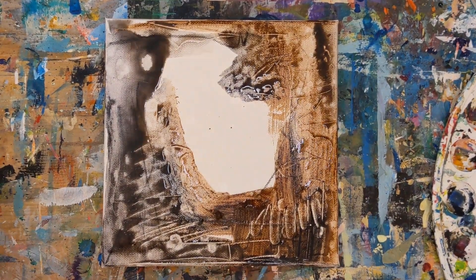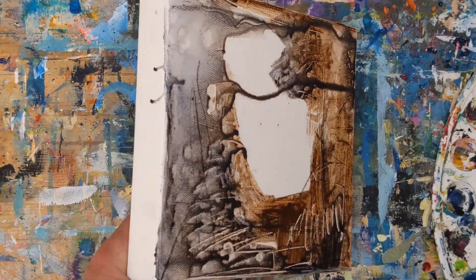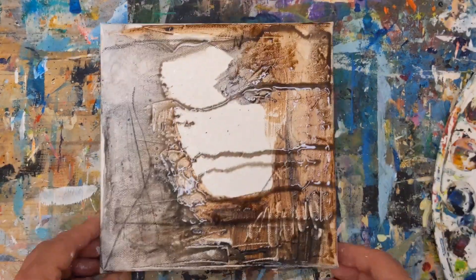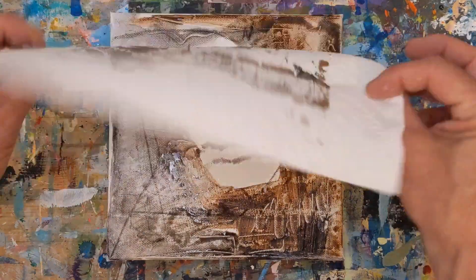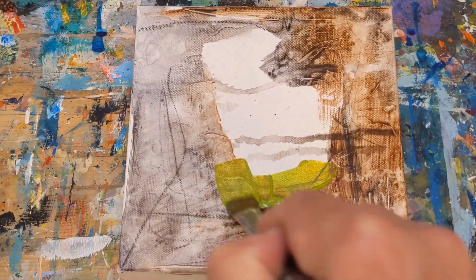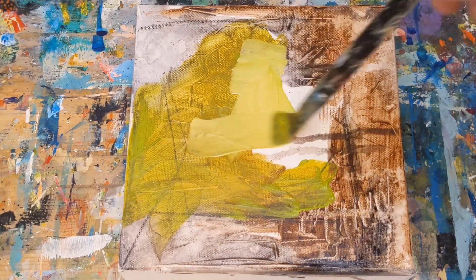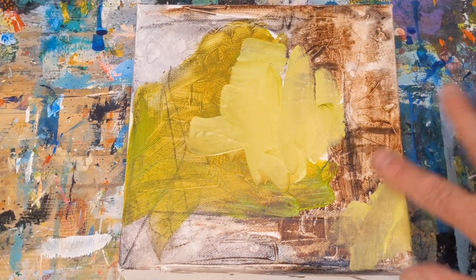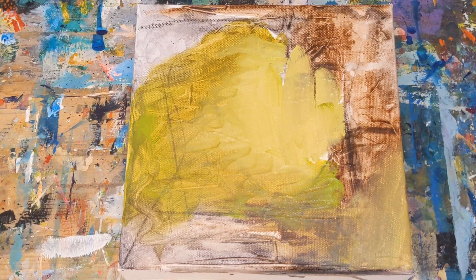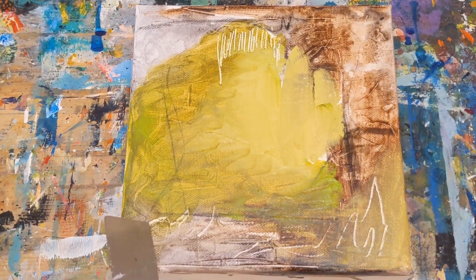I started off by putting down some marks with graphite and charcoal just to get started, then I added a little bit of burnt umber with water as well as some payne's gray with water. Now I'm spraying some water on there to let it drip a little bit. I decided to use a paper towel to get some of the moisture off, and now I'm putting down light olive green mixed with titanium white, then using a palette knife to scratch into the surface.